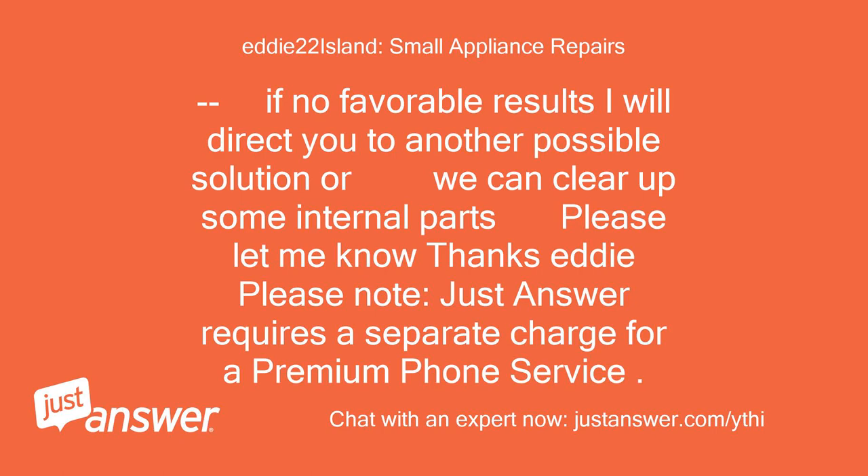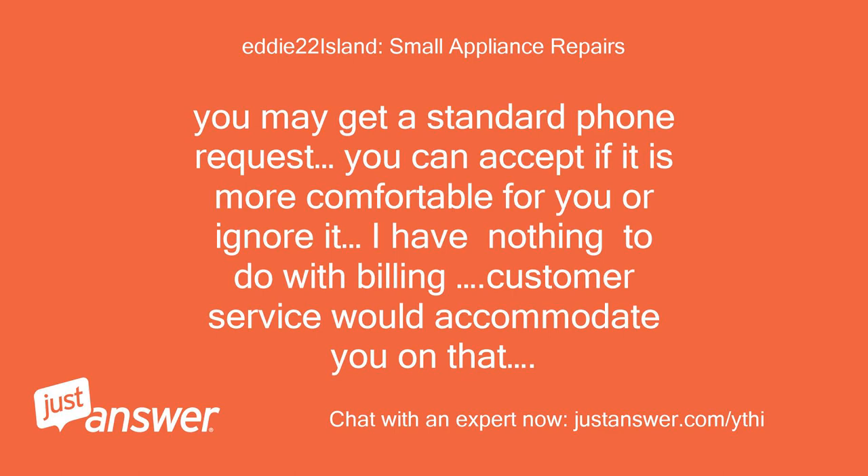Thanks, Eddie. Please note: Just Answer requires a separate charge for a premium phone service. You may get a standard phone request — you can accept if it is more comfortable for you or ignore it. I have nothing to do with billing; customer service would accommodate you on that.